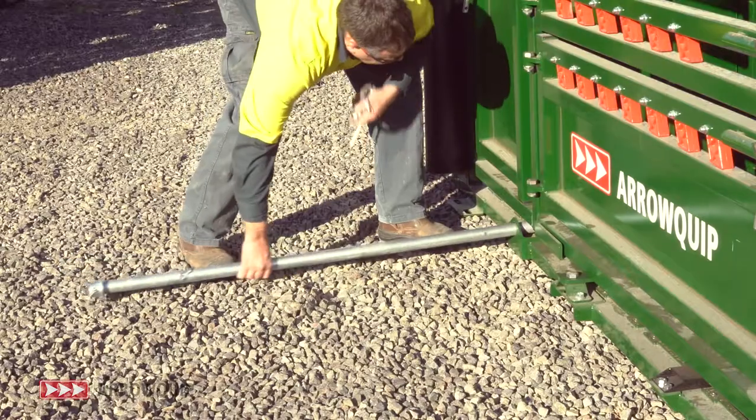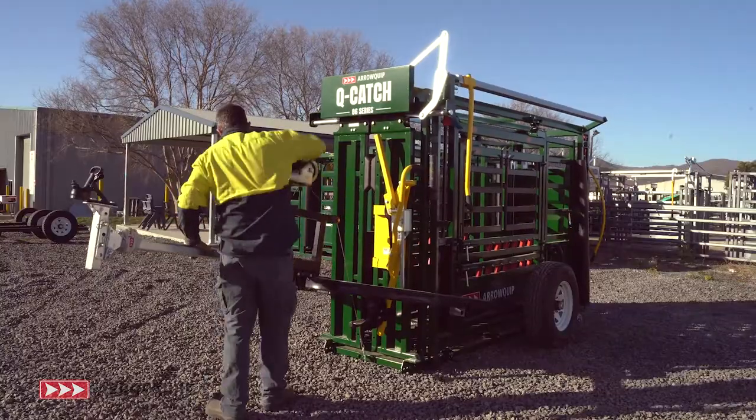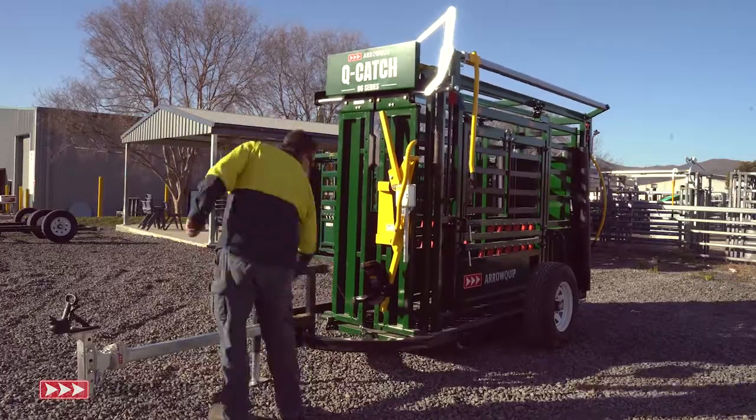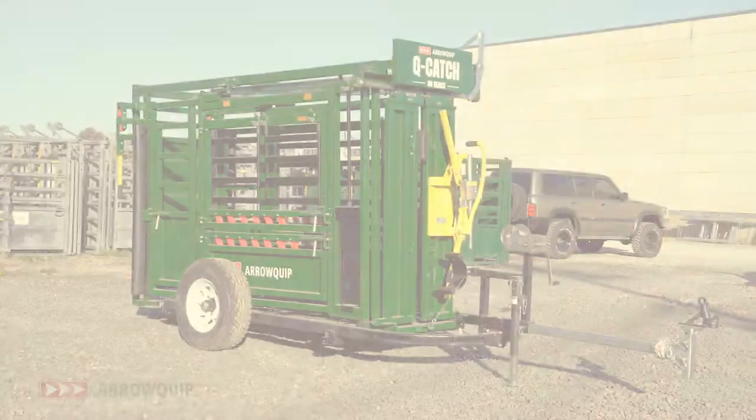If you need a mobile solution for your crush, then talk to Arrowquip today. This is innovative cattle handling like never before and a new standard in the cattle equipment industry. The bar has been set. Visit arrowquip.com.au to learn more.